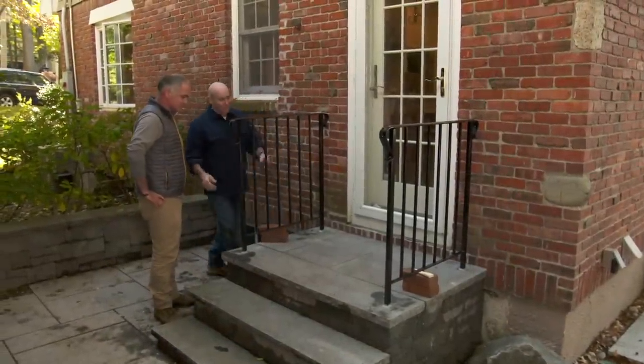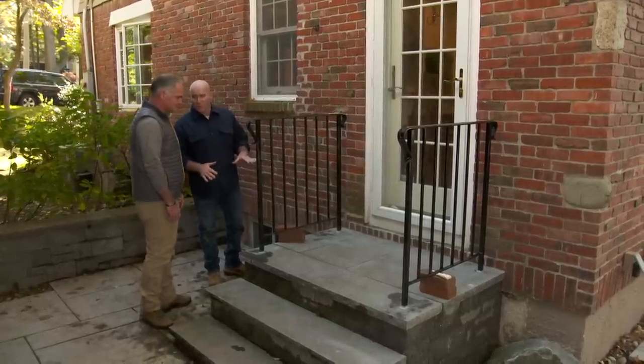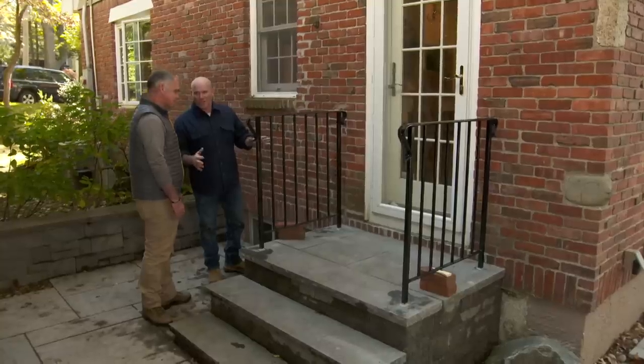Essentially, we're going to waterproof the set of stairs and we'll be good to go. What do you think? Looks great — looks like it's been here for years. Do me one favor: just keep the brick in place for another two or three days. Keep the boys off it a little bit. Let it cure. But other than that, you'll be ready to go.